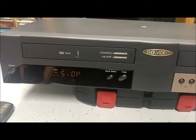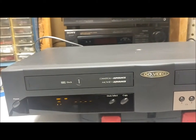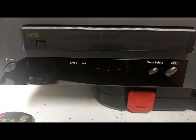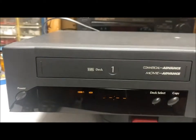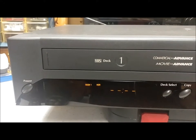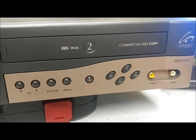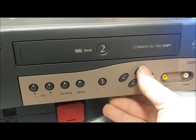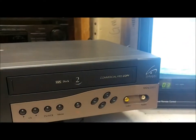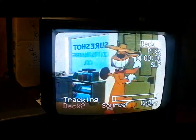Let's test the other side, see if the other side works. Stop that, then eject on the remote. That's pretty neat — it actually tells you what deck you're using. Let's see if that changes to deck two. Sure does. Let's see if these buttons work over here. There we go — just had to hit it a little harder. And looks like deck two works too.